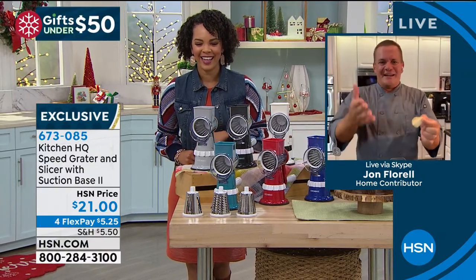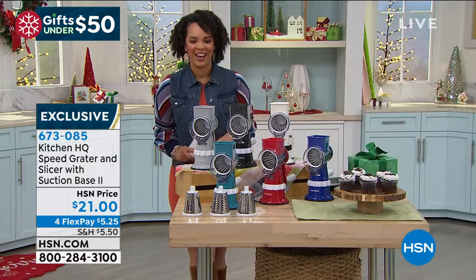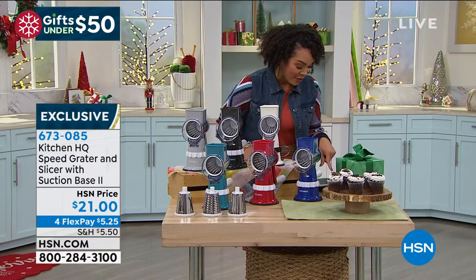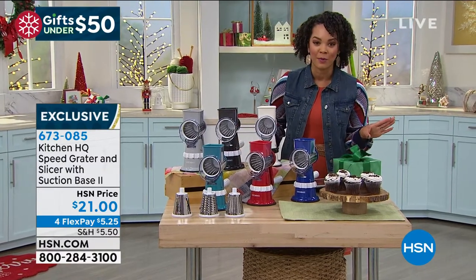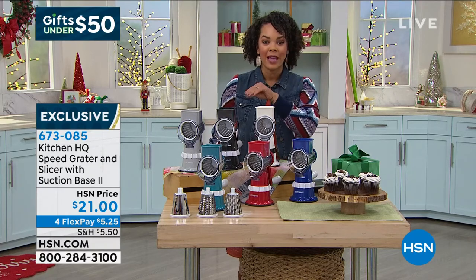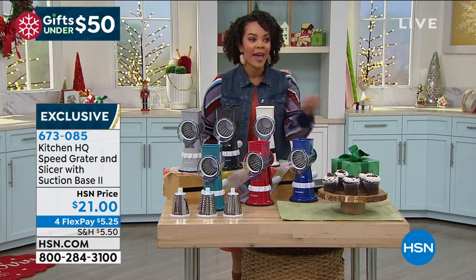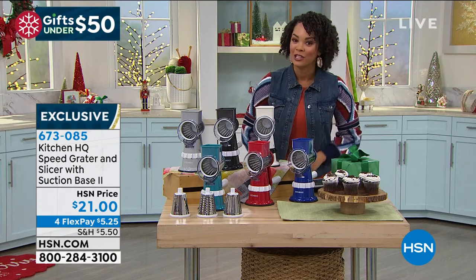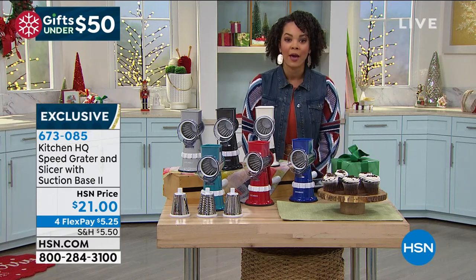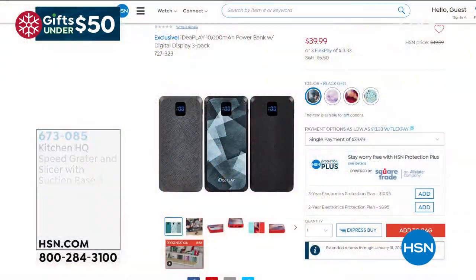Happy slicing and grating everybody! Item number 673085. We have a new shopper asking how to place an order — type the item number into hsn.com or give us a call and we'll get this to you just in time to start prepping for the holidays. Still to come in our show: gifts under $50!